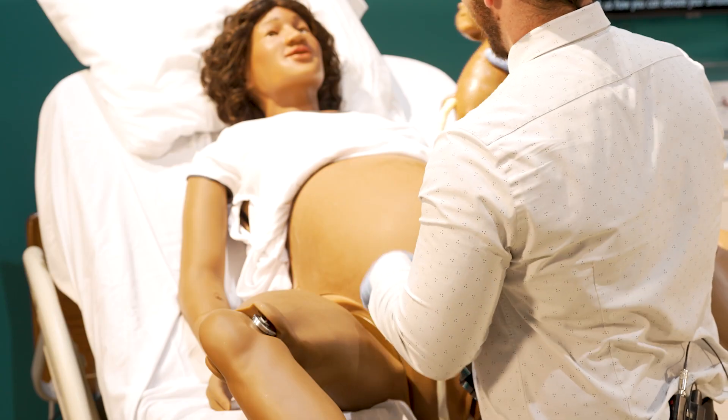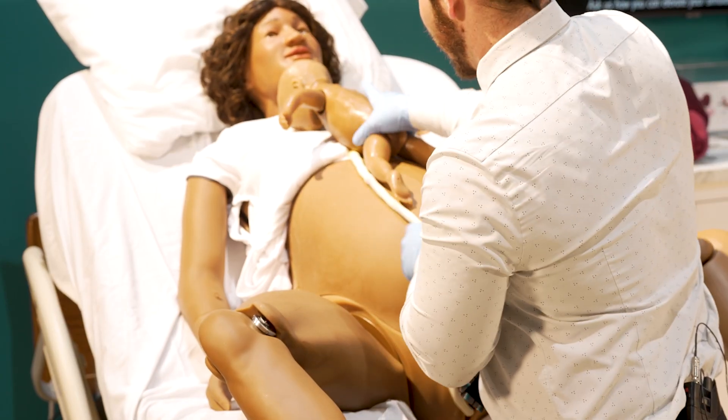This is something that could definitely help in simulation with students, to be able to have that experience of seeing it — because sometimes even though students rotate in L&D, they don't necessarily get to see a birth. This is very similar to that. The realisticness of the pregnant abdomen laboring is notable.